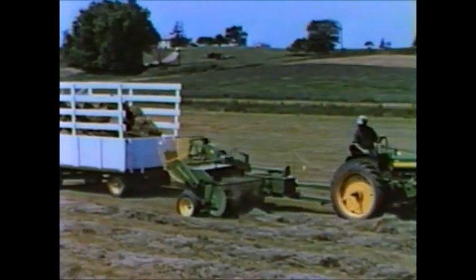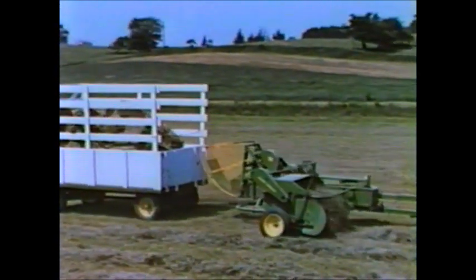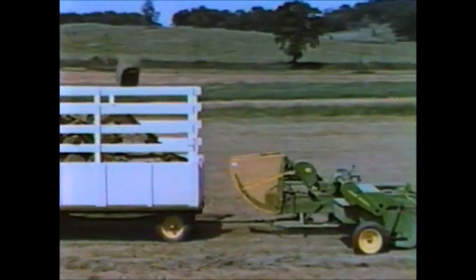It saves valuable time when time is money. It means better hay in the barn — bales are never left in the field to lose feed value.